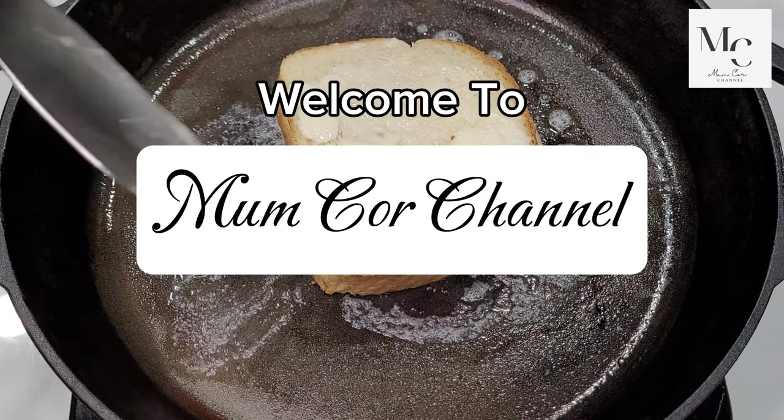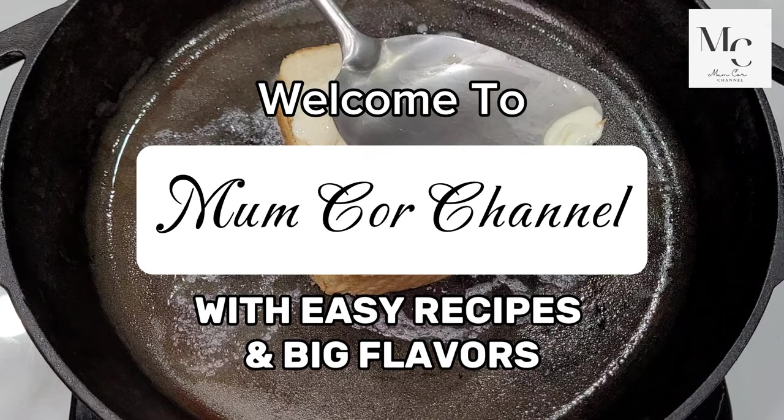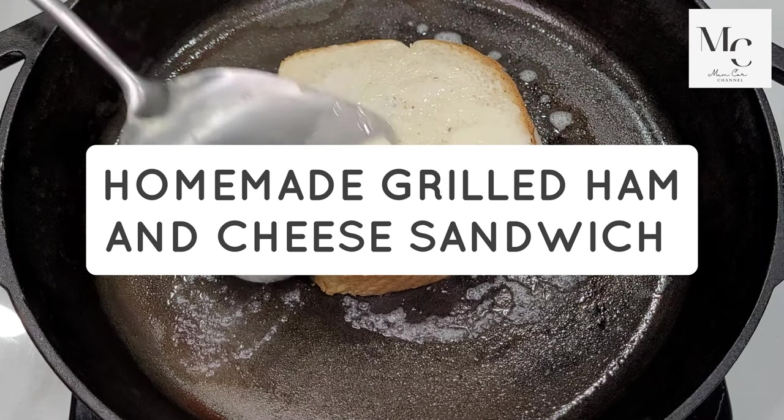Welcome to Mum Core channel with easy recipes and big flavors. Today I will share with you my recipe for homemade grilled ham and cheese sandwich.